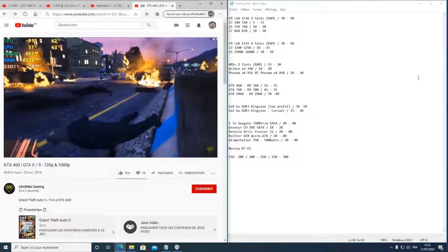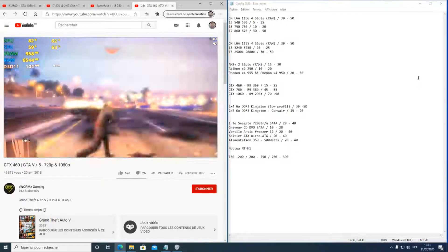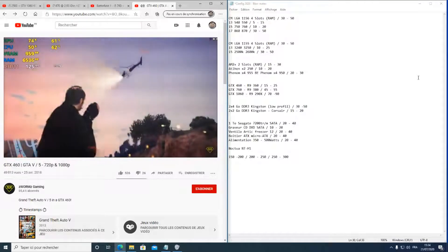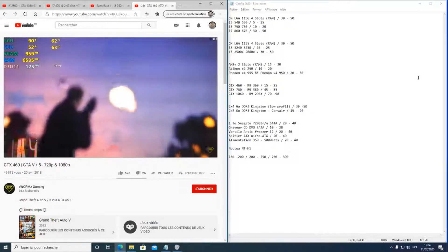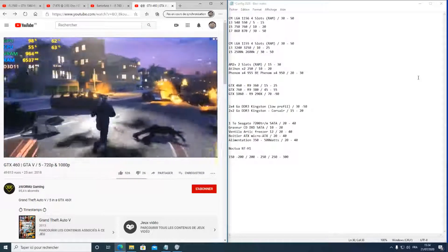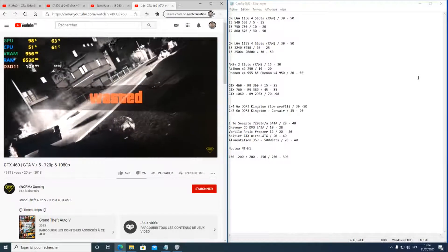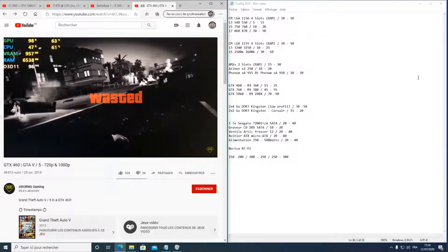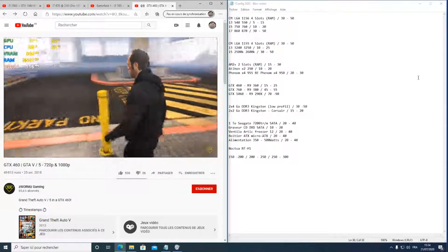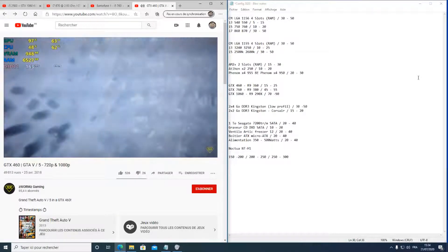Je vous invite à essayer d'avoir le moins cher possible, à faire des affaires dans les déstockages. Évitez d'acheter des produits dont on ne sait pas d'où ils viennent, préférez les particuliers. Méfiez-vous des contrefaçons : si quelqu'un vous vend un CPU qui date de 5 à 10 ans en le présentant comme neuf, avec une belle mise en page et des photos très soignées, c'est étrange.